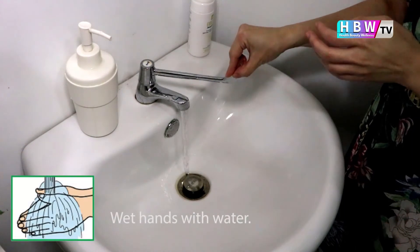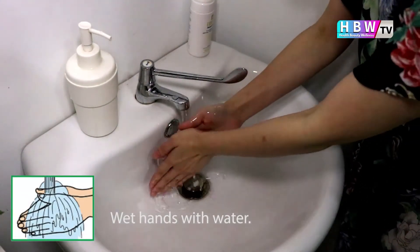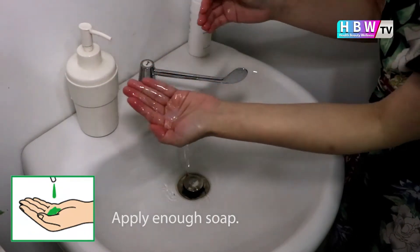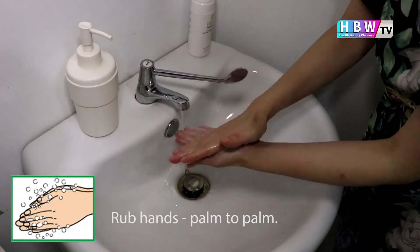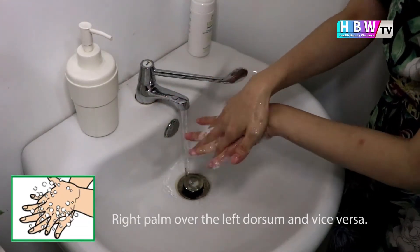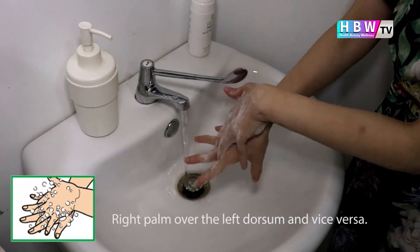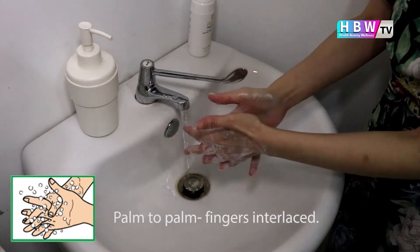Firstly, wet your hands with water and then apply enough soap to cover all the hand surfaces. Rub your hands palm to palm, then right palm over the left dorsum and vice versa, and then palm to palm with fingers interlaced.